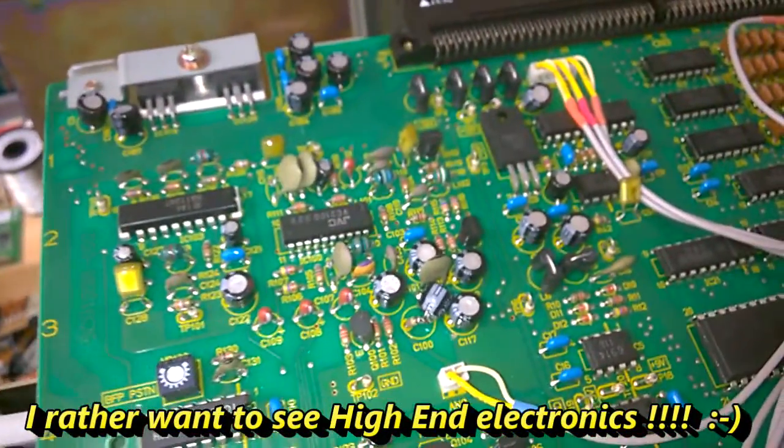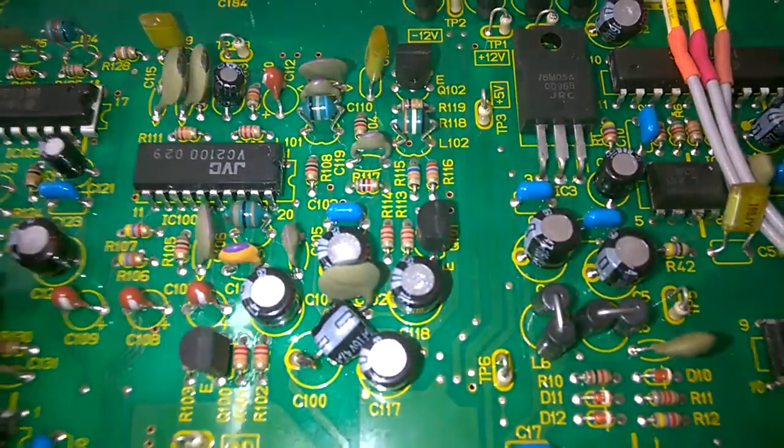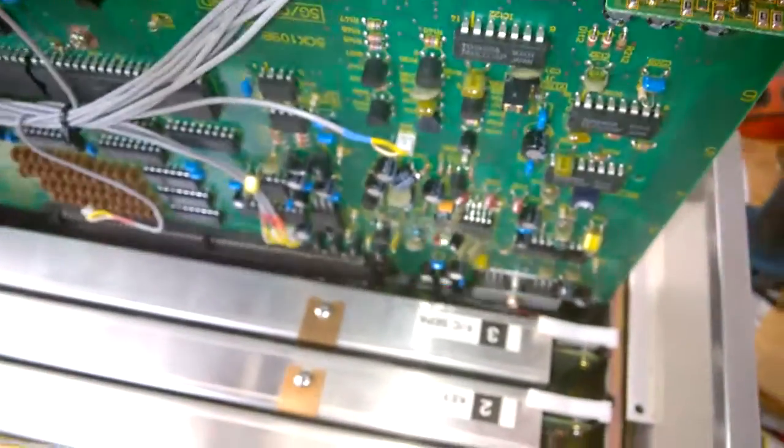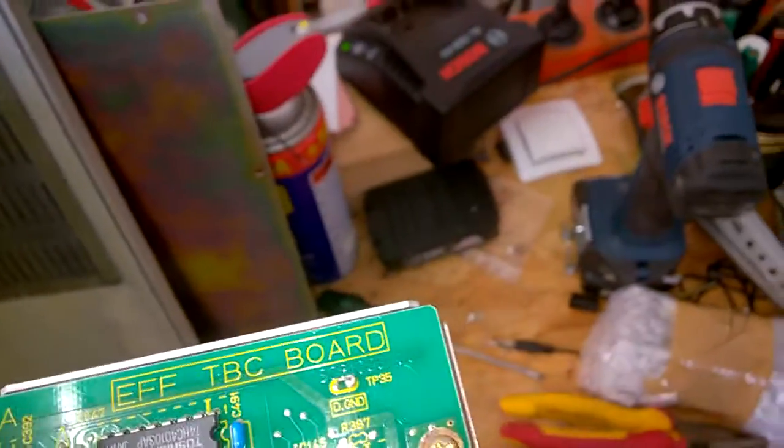I hope you liked the video anyway. I don't show all cards because presumably they are all the same. Let's have a look at this effect. TBC - TBC stands for Time Base Corrector, if I remember correctly. Time Base Corrector for the effects.